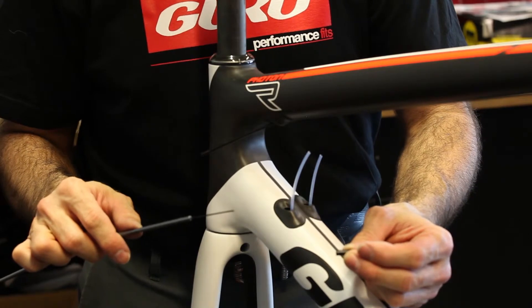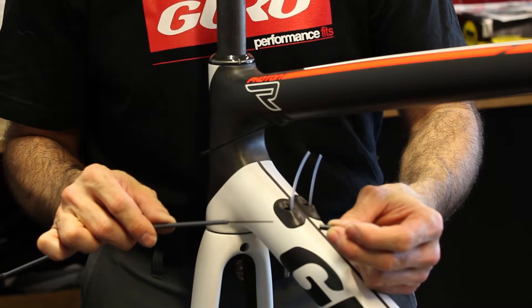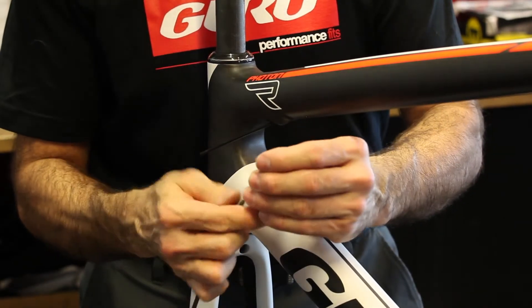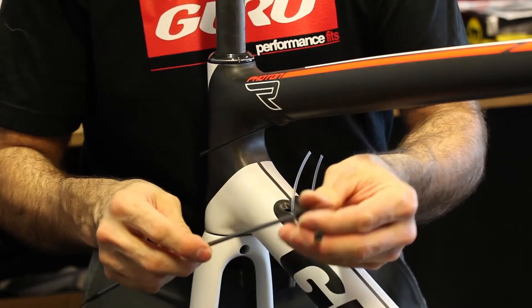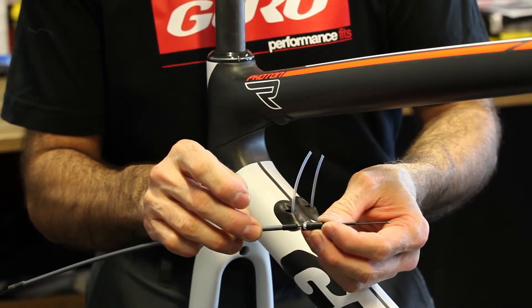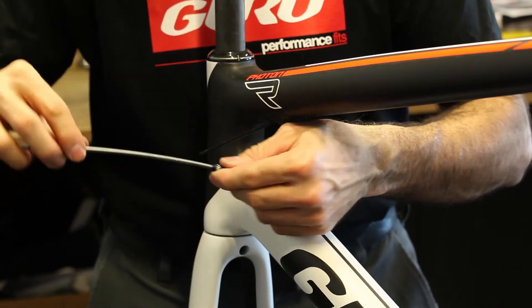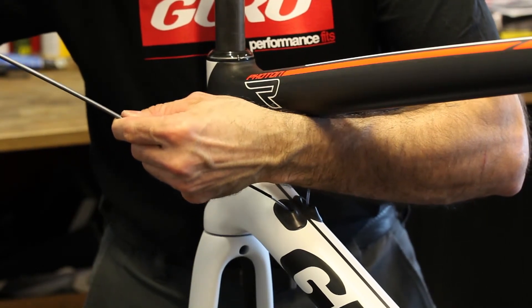Now that the guide sleeves are in the frame, we're now going to show you how to set up the actual shifter cable with the parts supplied from Guru. The small black piece in Marty's hand is the ferrule that we supply with the frame. Once you've measured out your housing, you're going to slide that over the tip of the housing. Then over the end of that, you're going to slide the additional piece of guide housing supplied by Guru over the black ferrule. Feed your cable the way you normally would until it exits at the front derailleur.